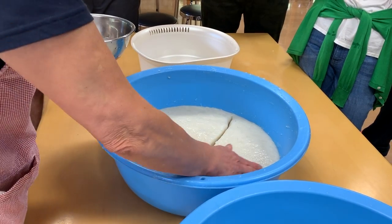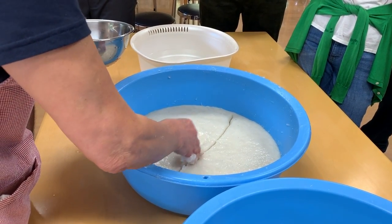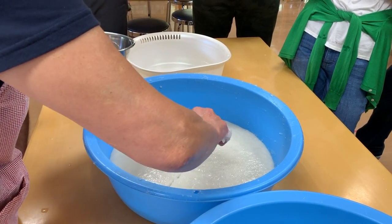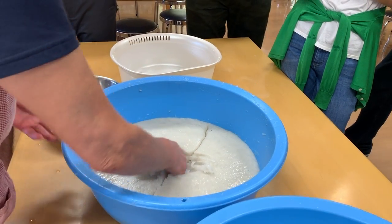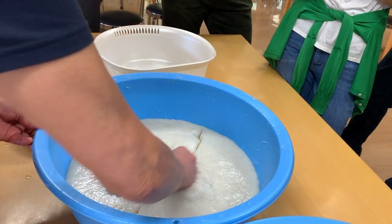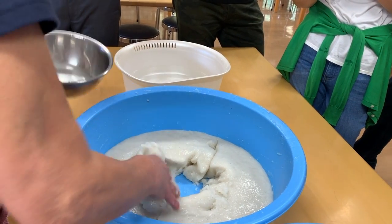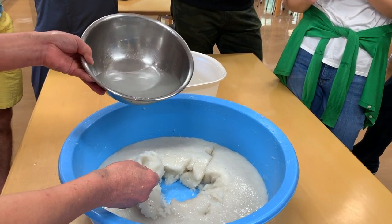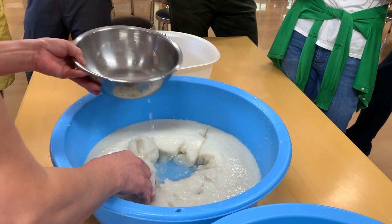Here the instructor is showing us the firmness of the mixture and how to judge whether you're ready to go to the next step — adding a little bit more water mixed with bicarbonate of soda to make it more of a jelly-like konnyaku texture. The smell of finished konnyaku should also be coming out at this stage.